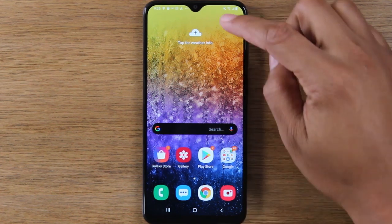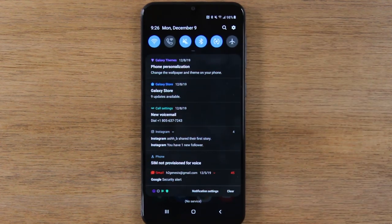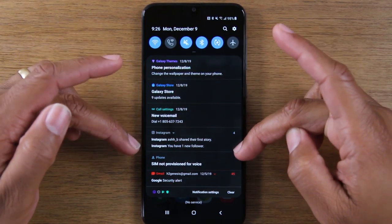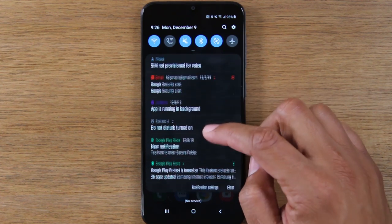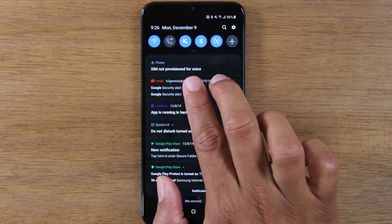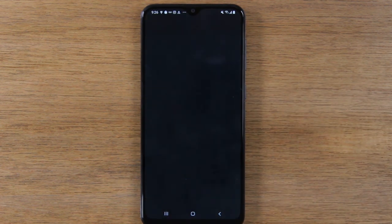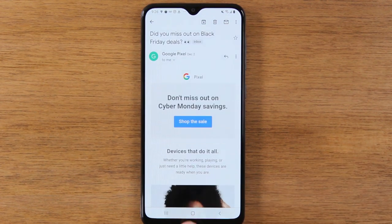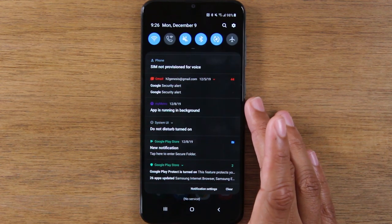Next, we're going to go over the Notification Panel. By swiping down from the top of the screen, there are two things that happen in this section. First, there are your notifications — these are messages from the different apps you have on the phone. For example, if you have Gmail on the phone, it'll show you if you have any new emails. You can use two fingers and pull down to read more of a message, or simply tap on one of the emails to read it right now. That's what you use the Notification Panel for — to see different messages and alerts coming through based on what apps you have.